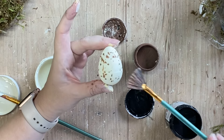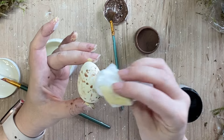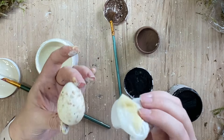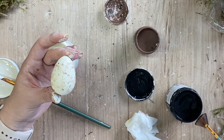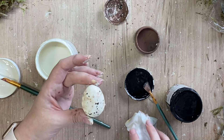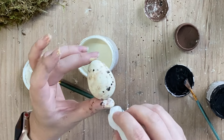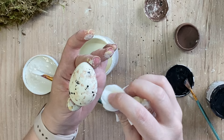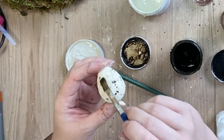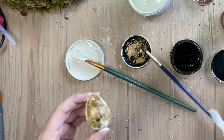Once I was happy with the coverage, I did then take a wet wipe and I did a little bit of dabbing on top of our wet speckles just to spread them out a little bit. We're going for a natural looking egg that's been found in the wild. I then took some of Paint Couture's Pitch Black and I'm just doing some more black speckles here. And again, I did take a wet wipe and I dabbed at some of those speckles just to give it more of an imperfect look. When that was dry, I took Paint Couture's Van Dyke Brown glaze and I'm just going to apply one light coat over the top of my egg.